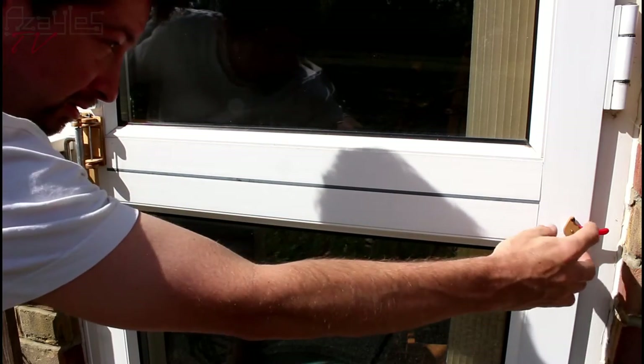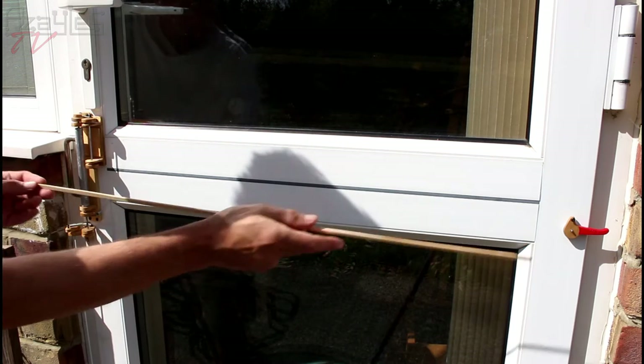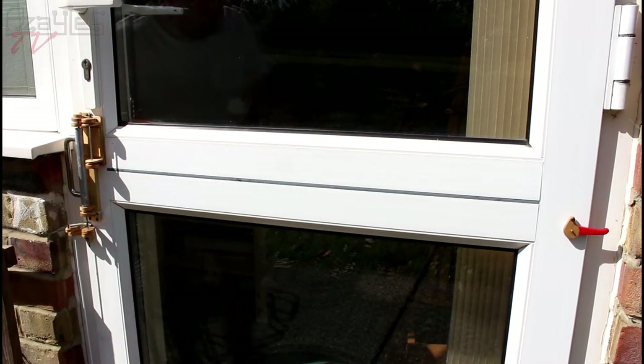So I'm going to build a mount to go here for this lever to attach to. This will connect on each end and that will pull that. So we'll get making that.